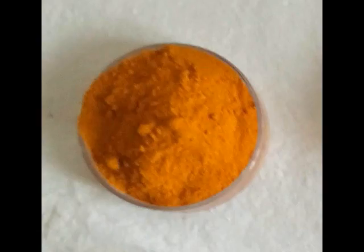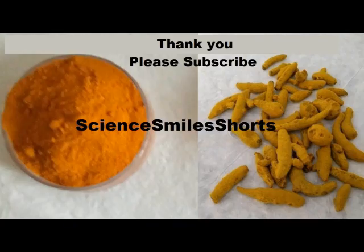After this is done, the product is ground to the desired mesh size. So that is the story about turmeric, my friends. I shall come out with more details in due course of time. Thank you for watching the video and please subscribe.